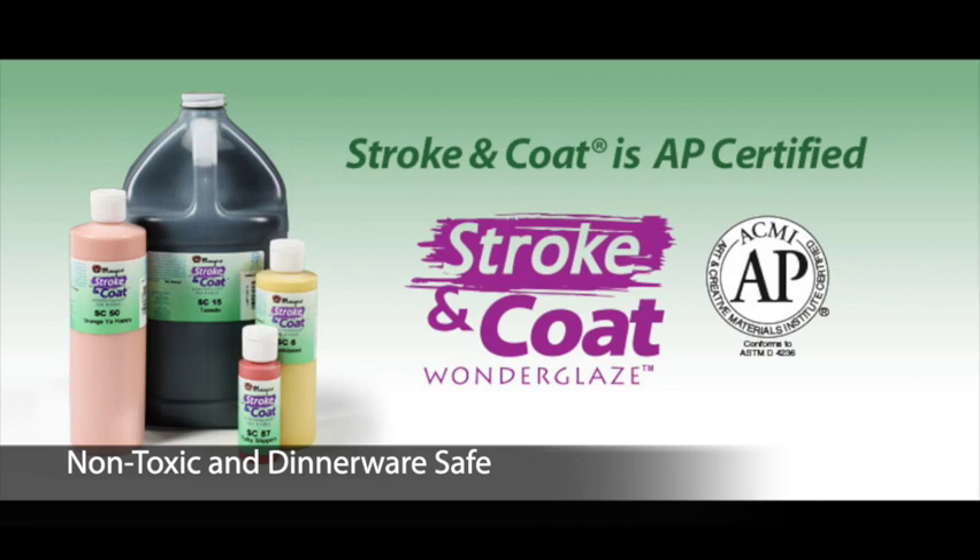Stroke & Coat glazes are suitable for artists of all ages and because of its versatility, it is the ideal product of choice for studio, classroom, potter, or fine artists.